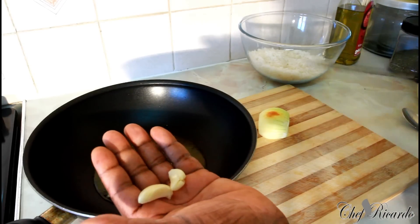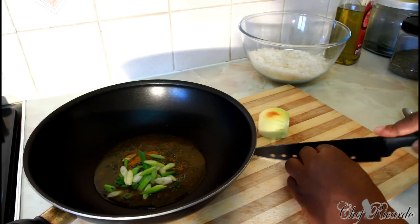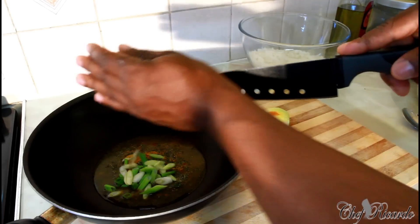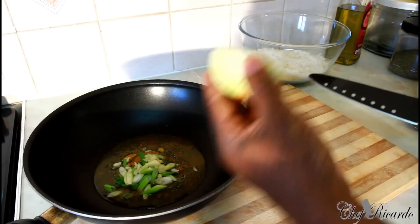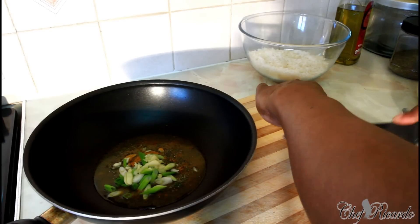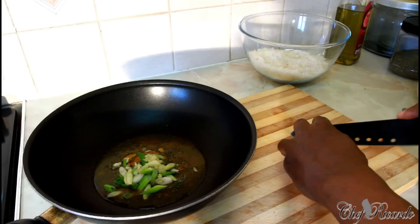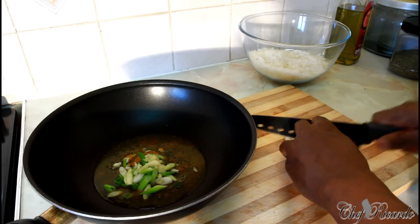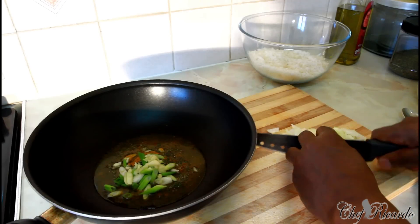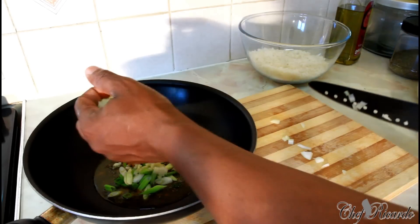Two cloves of garlic — you can add more garlic if you like. Just finely chop it up. Then half of a white onion, straight inside like that.